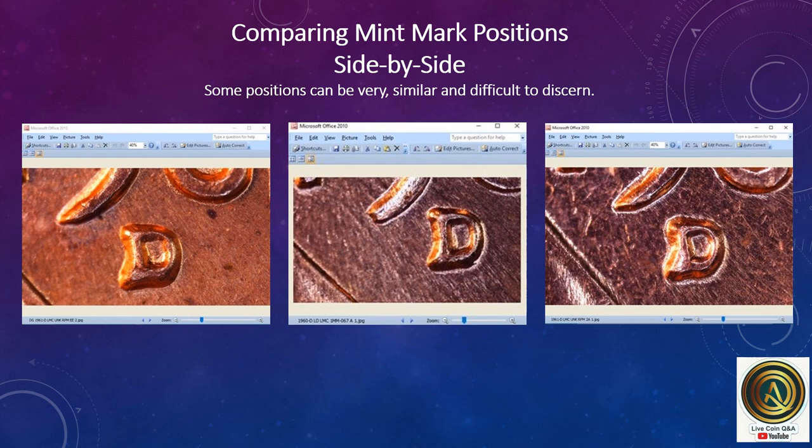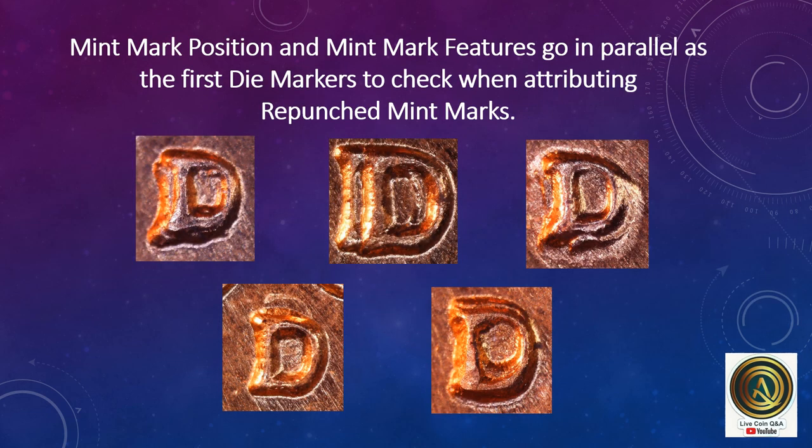Comparing mint mark positions side by side — some positions can be very similar and difficult to discern. Mint mark position and mint mark features go in parallel as the first die markers to check when attributing repunched mint marks. You need to examine the features of the mint mark and then compare where your mint mark is in relation to the date on the penny.